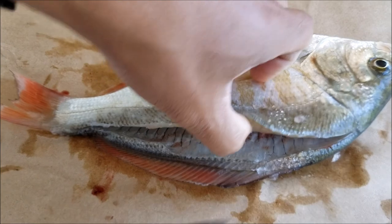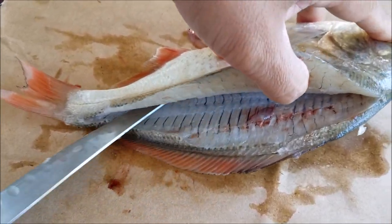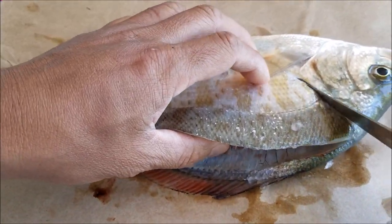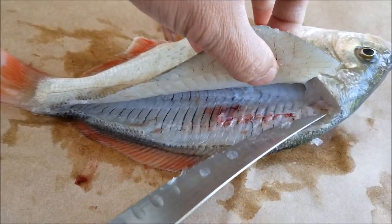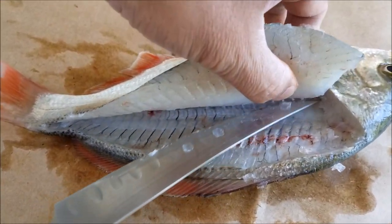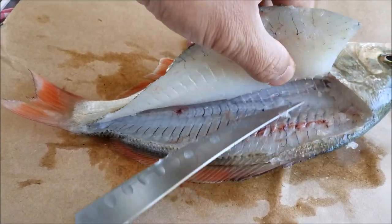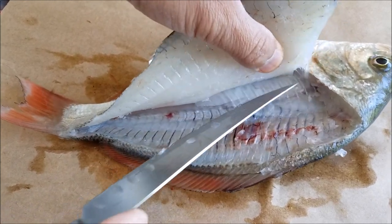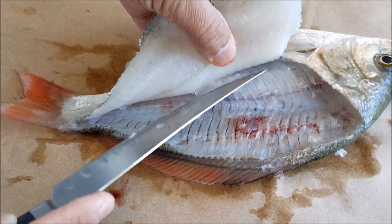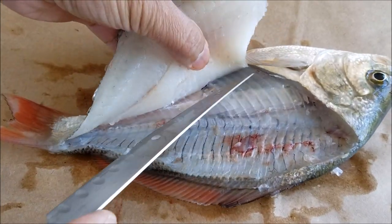I'm just going along the backbone here. And then you got the rib cavity here, and then these are the pin bones — just cut through those. Go along the rib cage.